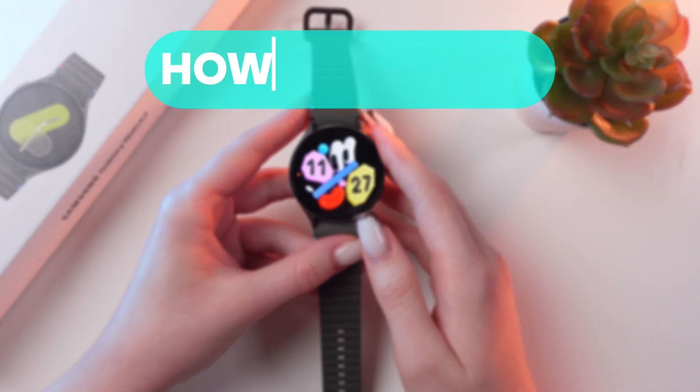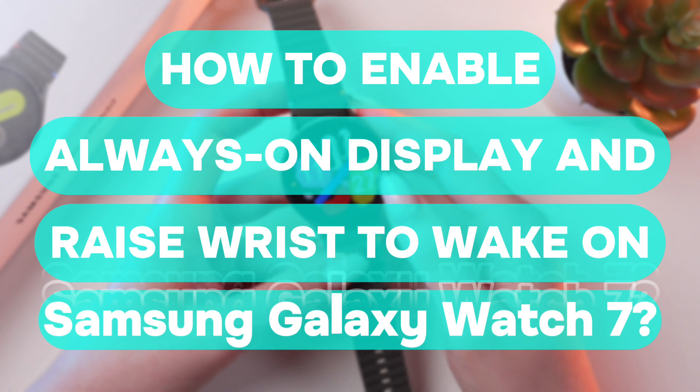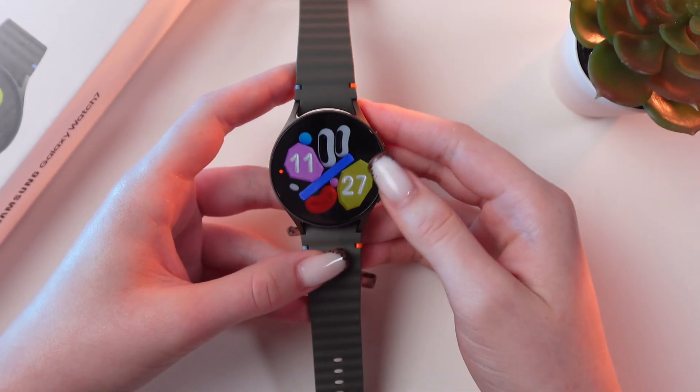Hi there! Let me quickly show you how to set up always on and raise to wake functions on your Samsung Galaxy Watch 7. Let's get started.